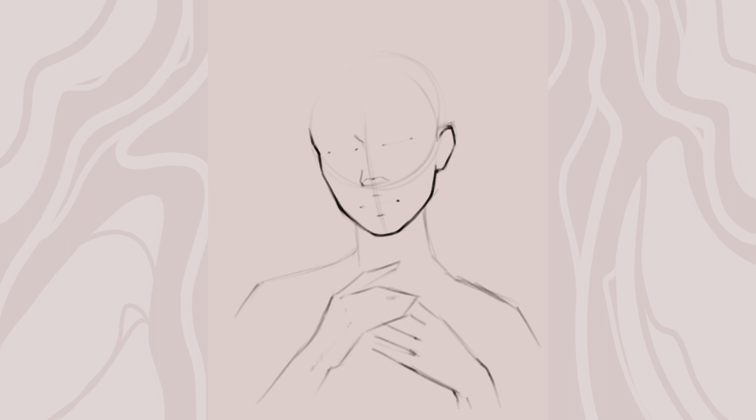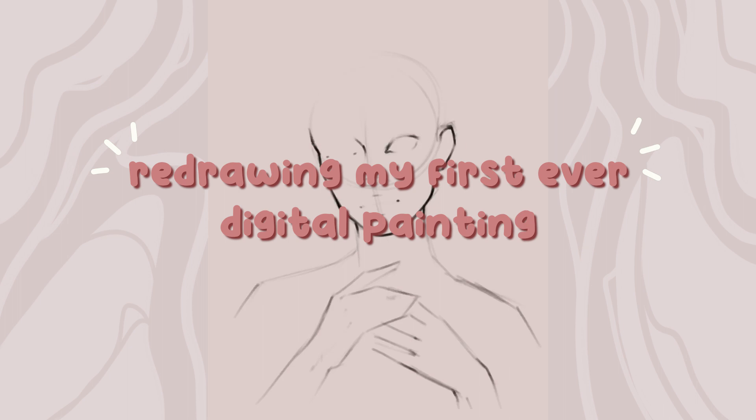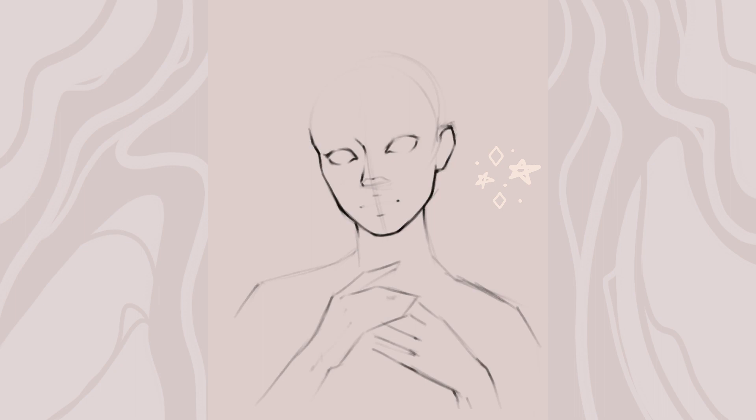I'm going to redraw my first ever digital painting, and therefore I'm going to be able to see my improvement from the past three years and also talk a little bit about what I've learned during this time. Three years ago, in April 2019, I finally started to paint digitally.